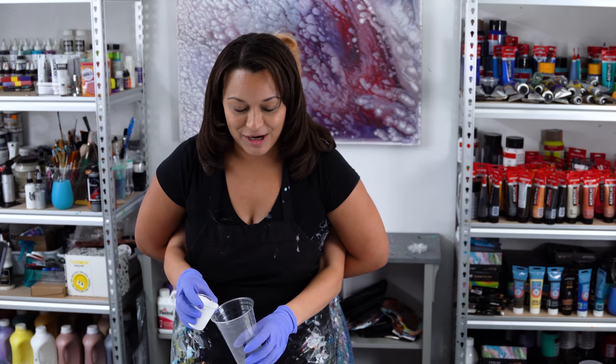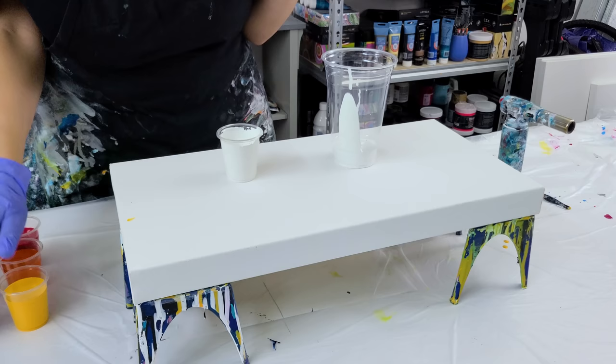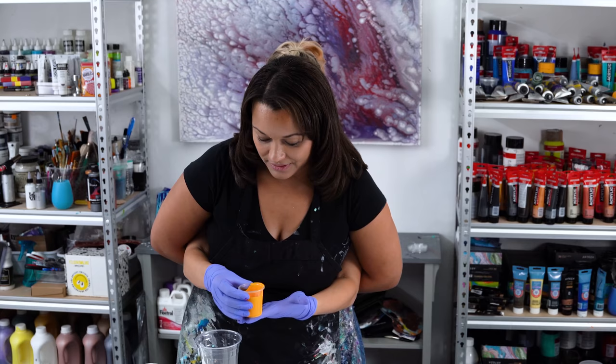Olga decided she wanted to actually pour — just drop it on the canvas, drop it straight down on the canvas, drop the white paint on the canvas. There you go. So that was white. Now we've got an azo yellow deep.